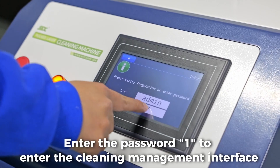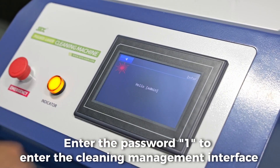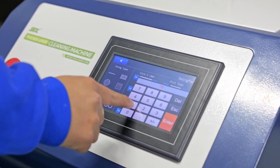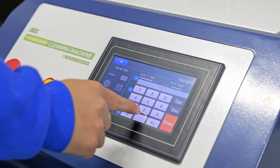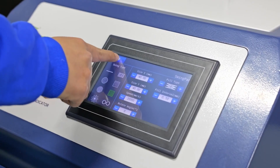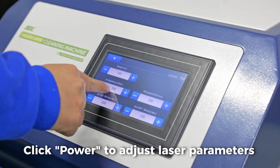Enter the password to enter the cleaning management interface. Click swing to adjust the scanning graphic parameters. Click power to adjust laser parameters.